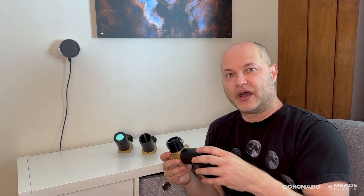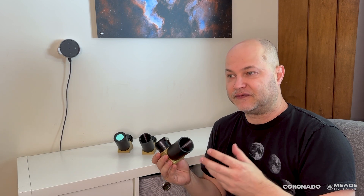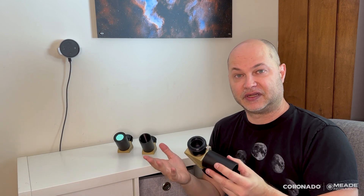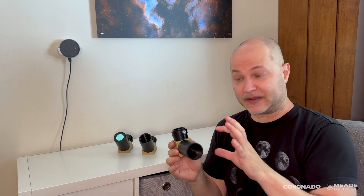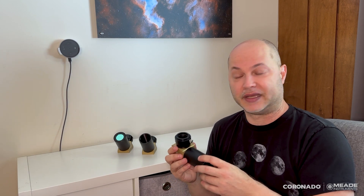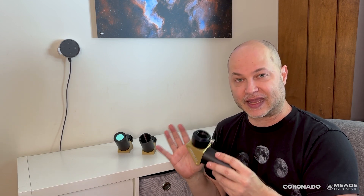Why would you pick one versus the other? The bigger the clear aperture, the bigger the un-vignetted field of view around the sun that you get. For example, looking at the SolarMax 3 70mm, it comes in a BF10 version and a BF15 version. The BF10, the smaller clear aperture filter, is less expensive — it's not as big a filter, therefore it's cheaper. It's a great way to save some money and still get a beautiful view of the sun. It doesn't change the wavelength, bandpass, or anything else — it's just the clear aperture of the filter.